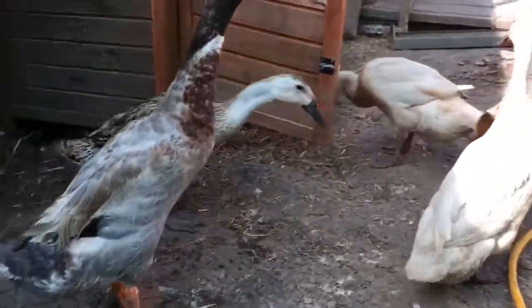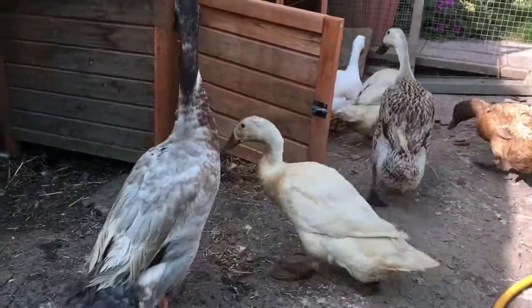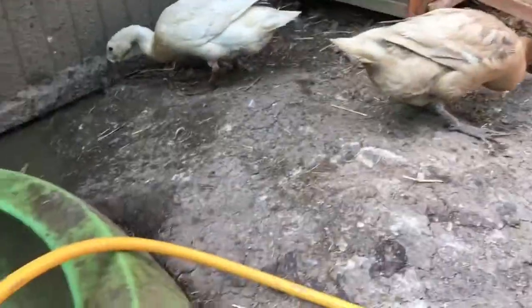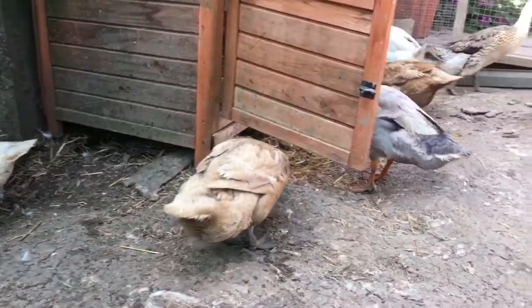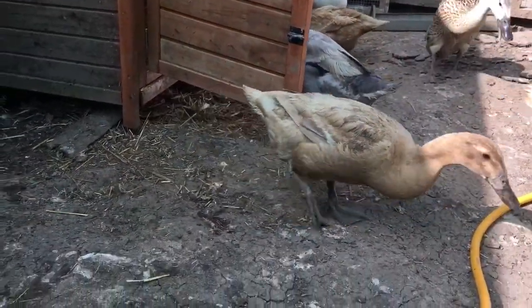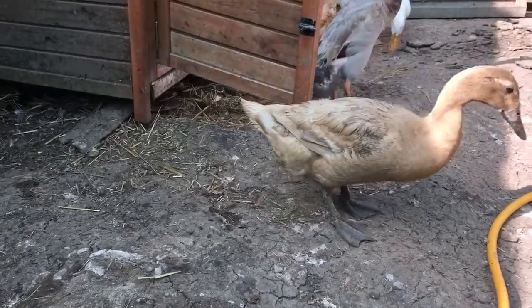Hello everyone. This is a bit of a follow-up to my video on 'Do ducks need water to swim in?' I just wanted to go through the easy options when you are offering water.